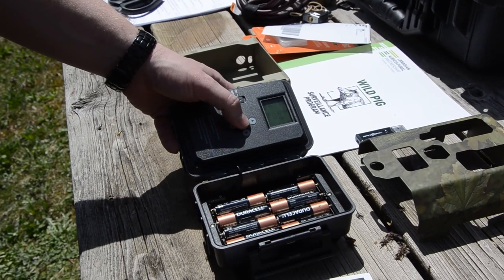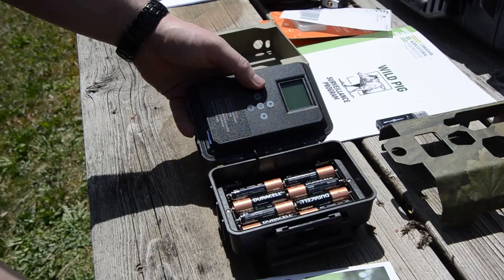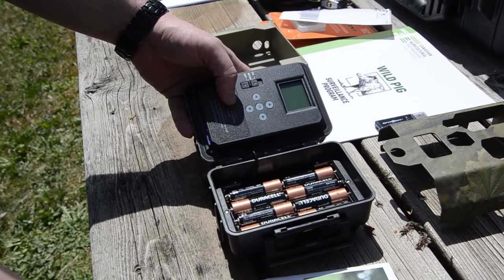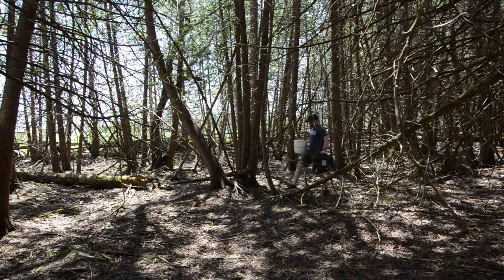Once you're done setting up the camera, shut it down by holding the OK button for 2 seconds or by switching to off. Ideally, trail cameras should be set up wherever there is sign of wild pigs or other wildlife.